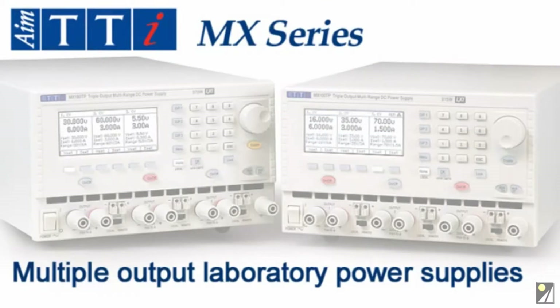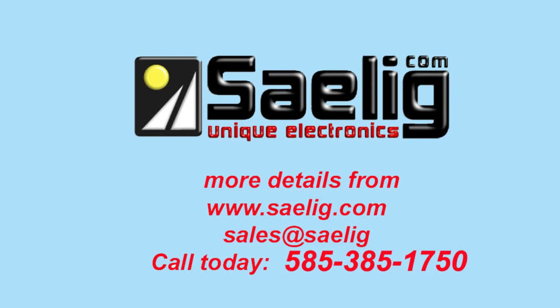The MX100T is just one of an extensive range of bench and system power supplies from AIM TTI. Please see our website for more details.